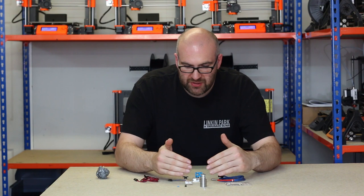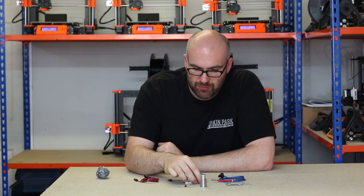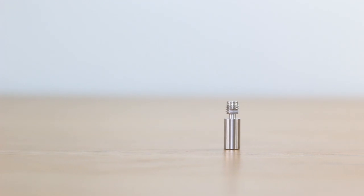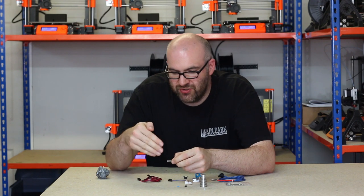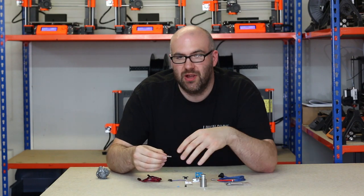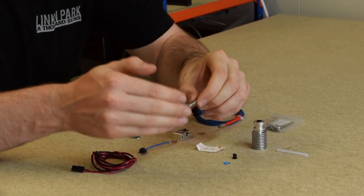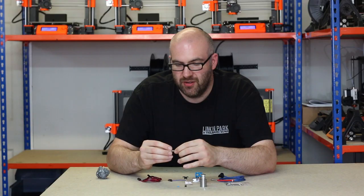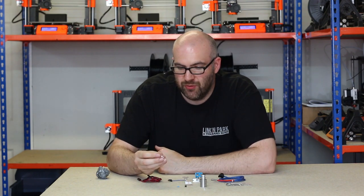So that's basically the hot side of the hotend. The next component is called the heat break. The heat break is basically between the cold side and the hot side, and it transitions the filament from the hard plastic on your spool to the molten plastic that comes out of the nozzle. It's important to have this cold and hot side so that you don't heat up the plastic too much in the hotend and it jams up.